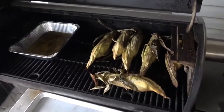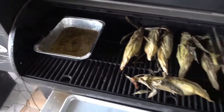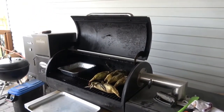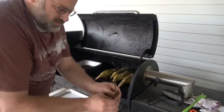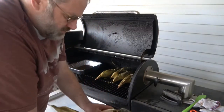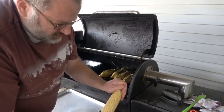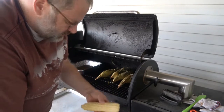Our corn's done and our butter's all melted. We're going to husk one of these ears of corn and see how it tastes. See how the silk just comes right off with the husk — it's really easy to husk.